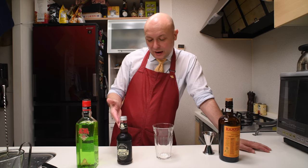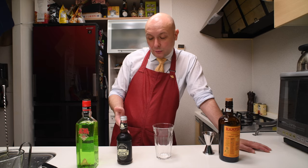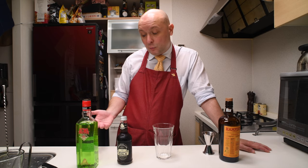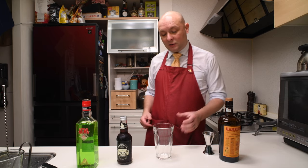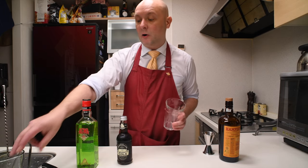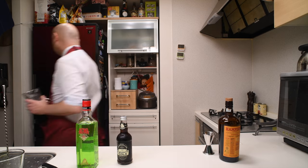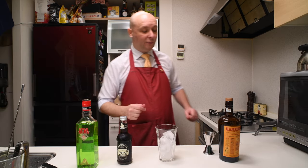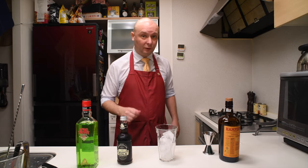On the upside, this kind of cola — which I guess you'd call a craft cola — is a lot more healthy. So let's try to make something drinkable out of it. Let's start by getting some ice in our highball glass, then I'm gonna add 45 milliliters of grapefruit juice.